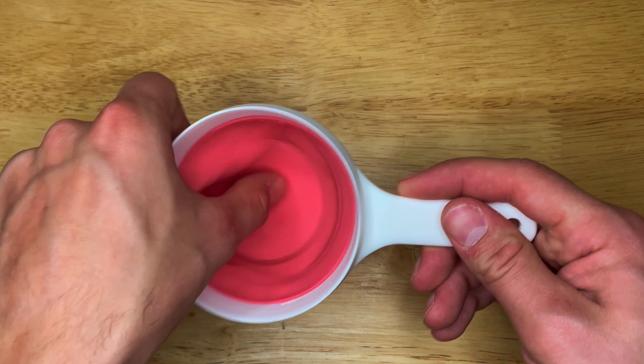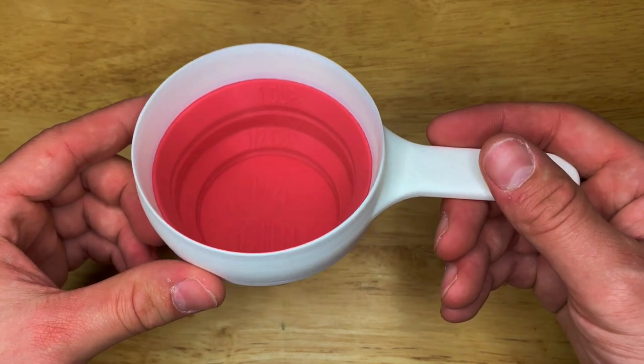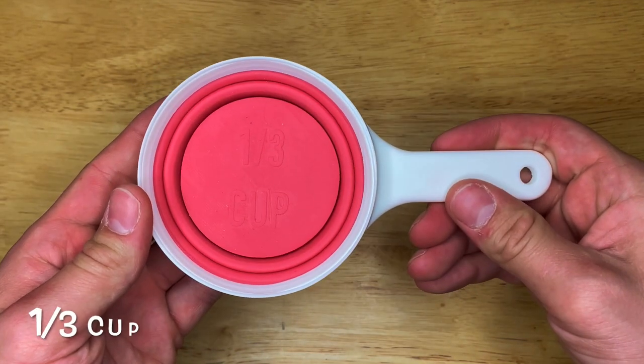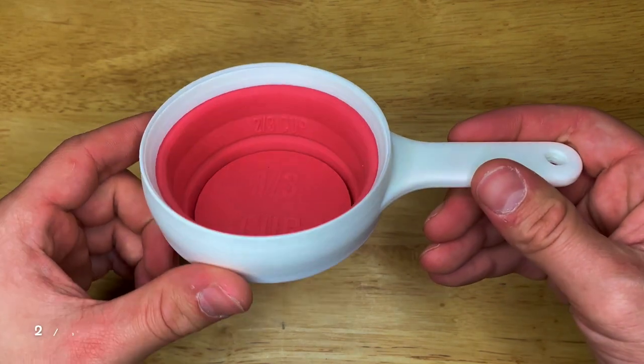Expanding once more, measures one cup. Fully collapse and flip to measure one-third cup. Again expand once to measure two-thirds cup.